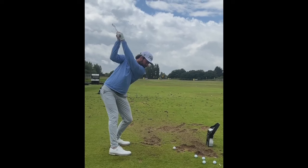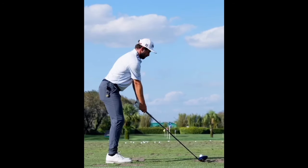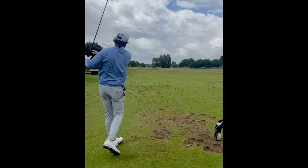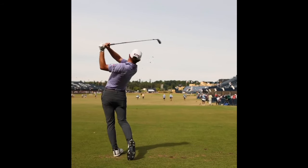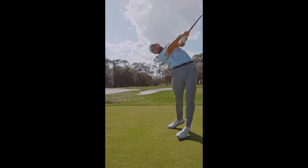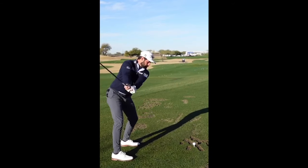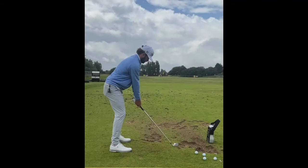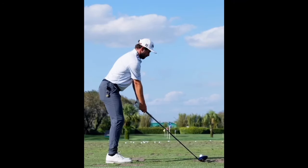One caveat to this swing pause is how much athleticism it takes. There's a reason not many golfers have a swing pause — you need to have great hands and be a great ball striker already. Personally, I have a very difficult time hitting anything close to a decent golf shot when I pause at the top of the backswing, because I get out of sync. Hideki Matsuyama had a hitch in his swing for a while, and he's one of the best athletes in the world. If it doesn't come to you naturally, understand this isn't something easy to do — but the benefits are certainly there for the right golfer.